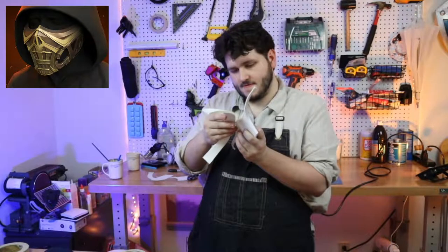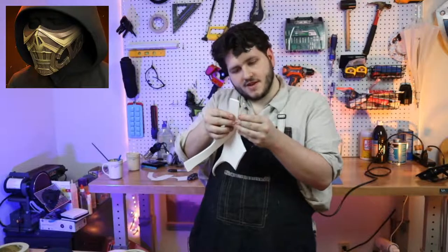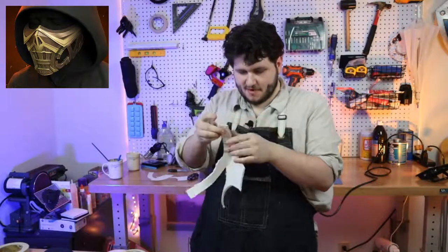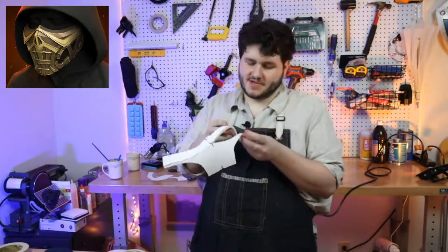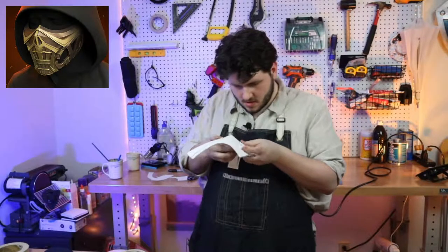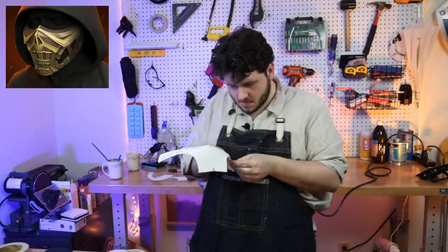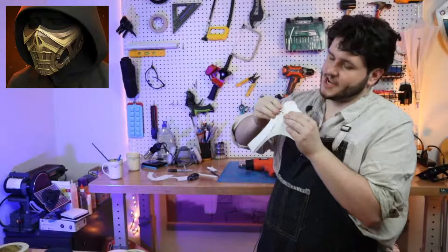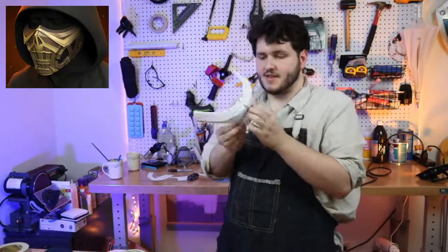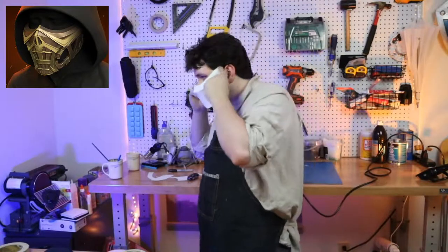Let's put the bridge of the nose together. Remember we're looking for the basic shape here — if this is not perfect, that's okay. I might have angled that a little more intensely than I meant — oh no, that's actually good because I want to heat form that out so it curves up a little bit. Oh yeah, I actually really like that. Wow, the shape has gotten really good.